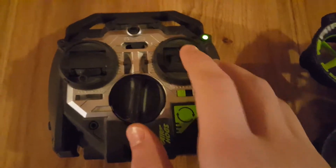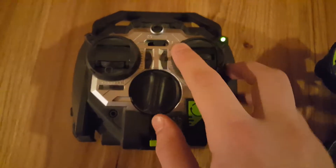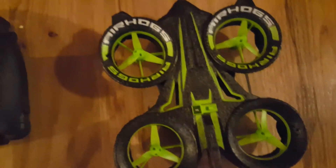These are the controls in the air: forward, backwards, right, left. The nose has to be facing away from you for these to work.